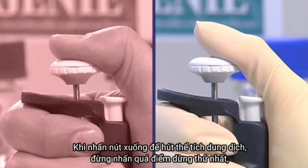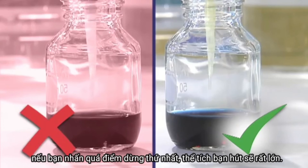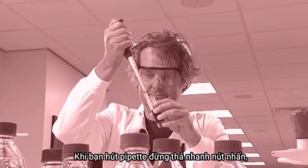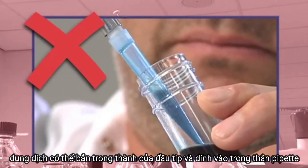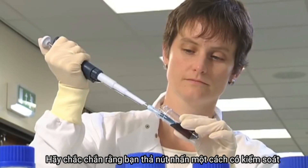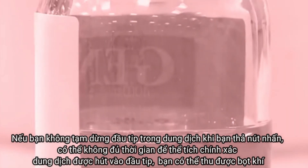When pushing down the push button to take up liquid, don't push past the first stop — if you do, the volume you take up will be too large. When taking up liquids, don't simply let go of the push button, as the liquid can be sprayed around the inside walls of the tip and up into the pipette body, causing inaccurate volume dispensing and pipette contamination. Make sure you release the push button in a controlled manner. If you don't pause after releasing the push button, there won't be enough time for the correct volume to be taken into the tip — air will be taken in instead.